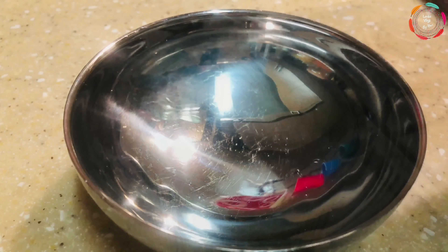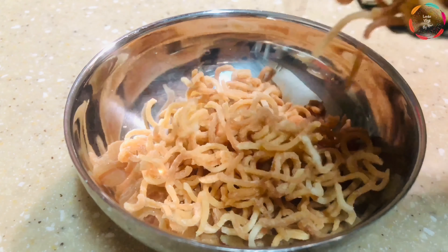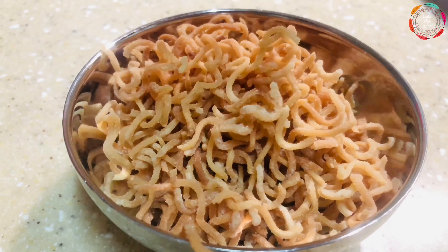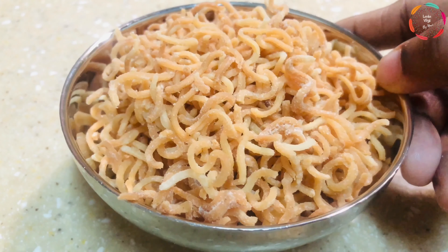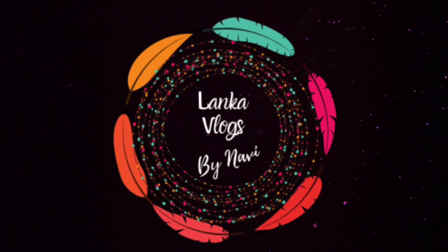This is how crispy it looks after you fry them. You can put it in a tight container and it will stay fresh and crispy easily for about two to three days. Do try out this recipe and let me know how it turned out for you! If you liked this video, please give it a thumbs up and don't forget to subscribe to my channel. Until next time, take care!